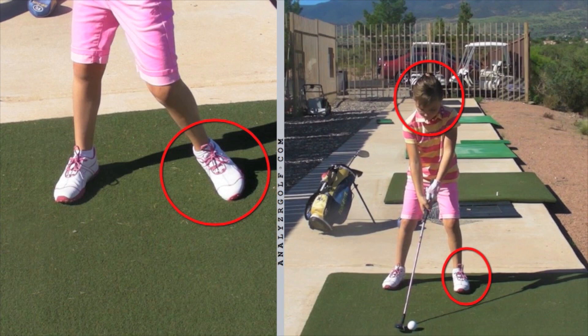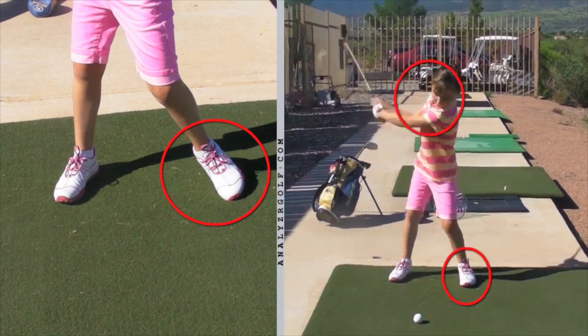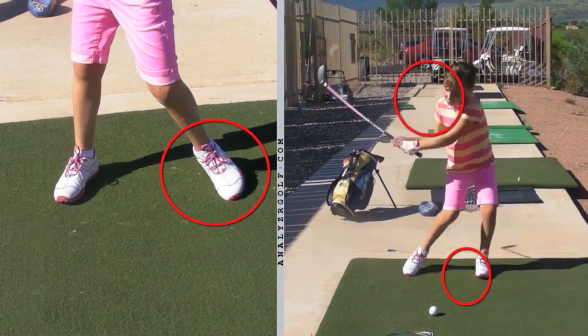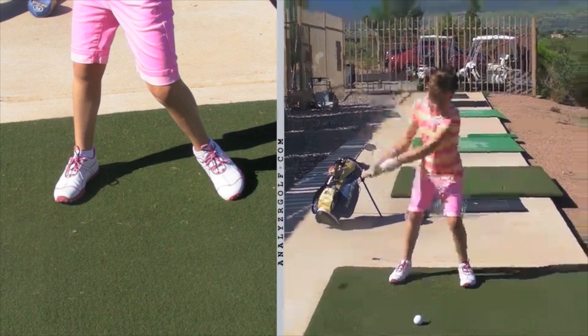After talking about it a little bit, we started working on taking some swings with the focus on keeping that left foot flat. So let's see your swing on the right now — after you did some really good work. You're turning, look at that left foot staying real flat, just like the pros. Very good. You're keeping that left foot flat in your backswing.